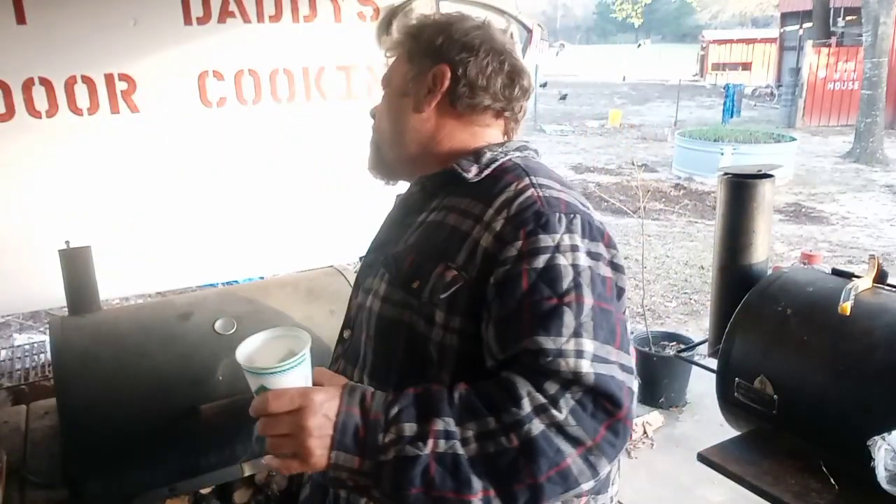Welcome to Fat Daddy's Outdoor Cooking. Good morning. Late to bed, late to rise — that's about how it works.